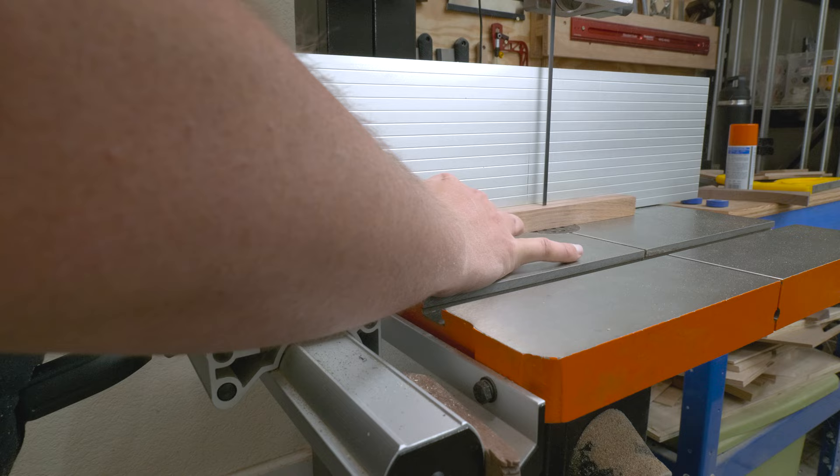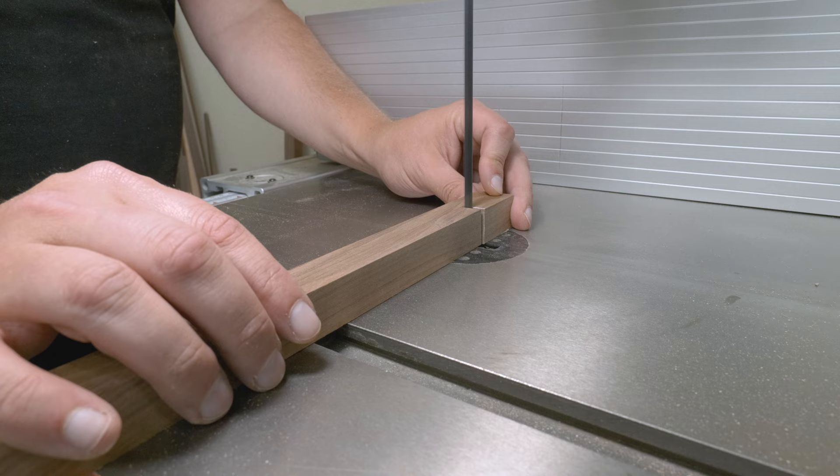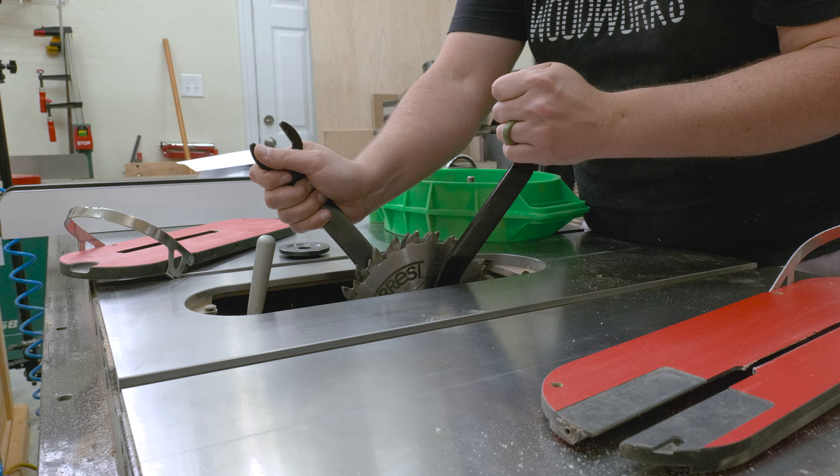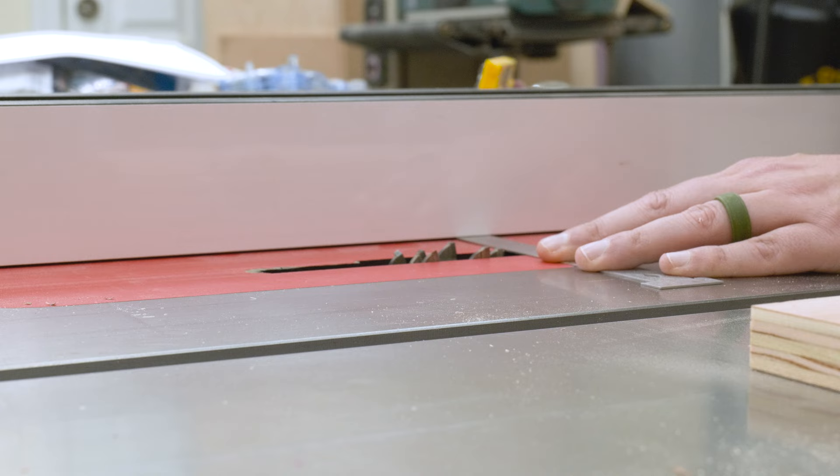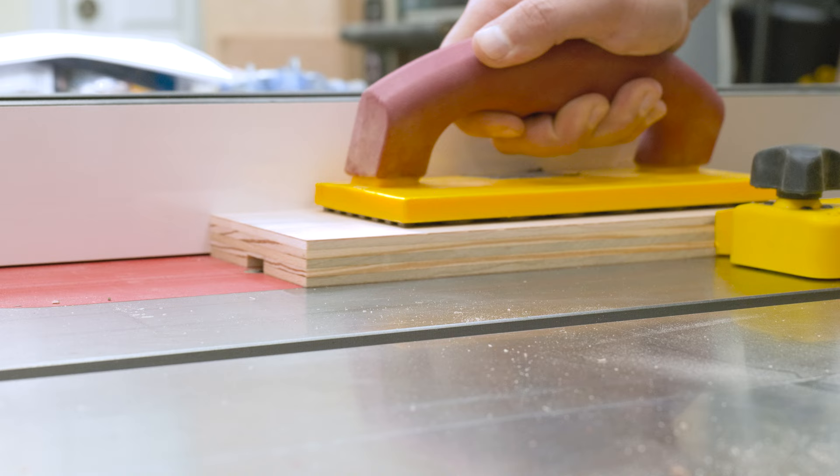A table saw would work as well — just make sure to stop the cut before you get all the way through, then finish with a handsaw or jigsaw. I like to leave a 3/8 inch deep notch at the back so I can easily cut half inch thick pieces at the table saw without it rubbing against the table top. Then back over to the table saw, I swapped out my crosscut blade for my dado stack. With my 3.25 inch dado stack installed, I went ahead and cut the dado into the center of my push block base. If you don't have a dado stack, you can take multiple passes at the table saw until you get the groove to the proper width.